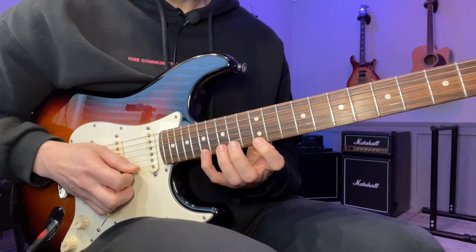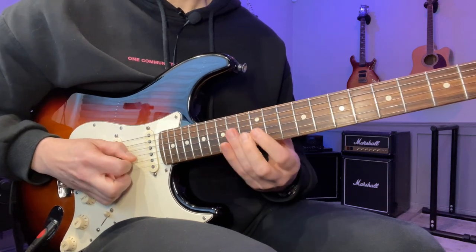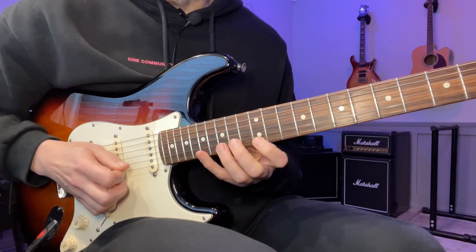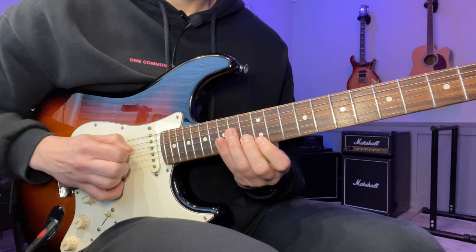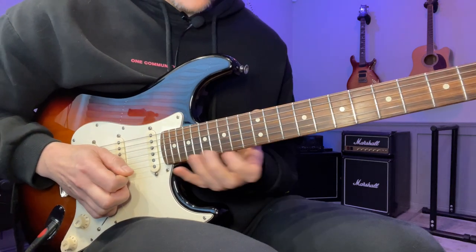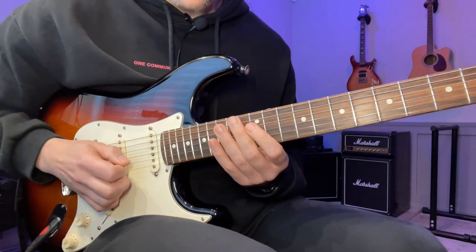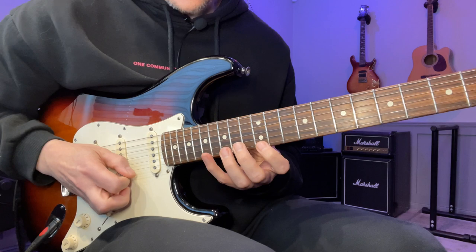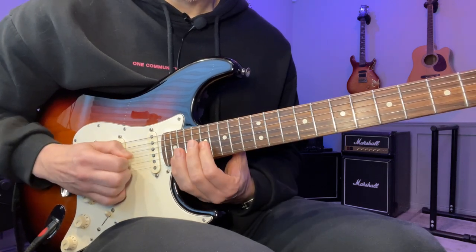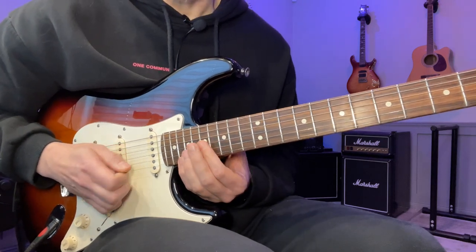So we're going to have 17, 12, 13, 14, 14, 14, 15, 12. Then we go back again — repeat the top three strings again. That whole arpeggio goes like this. Starting with a downstroke because we're coming from the upstroke. So hit that with a downstroke.